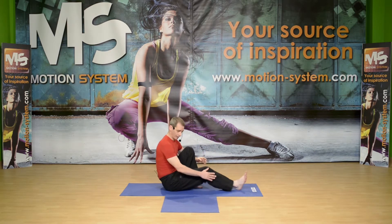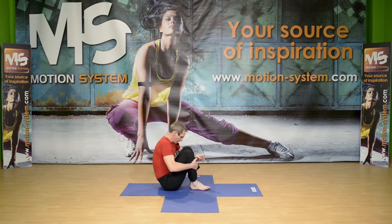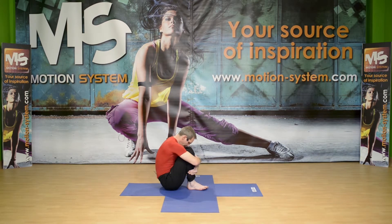Stay and keep breathing, keep elongating. When you exhale, twist a little bit more. Inhale, now look forward, come back, and bring your right leg in. Feet together, press the thighs to the chest, and reach up with your spine.